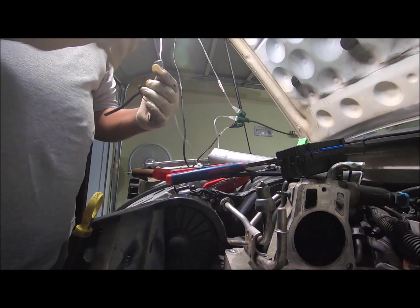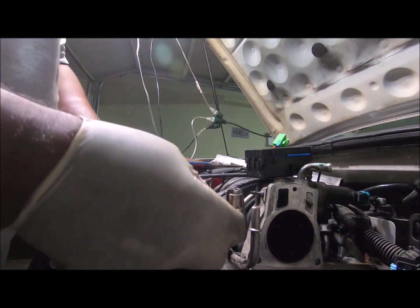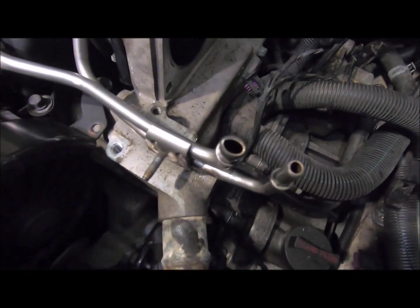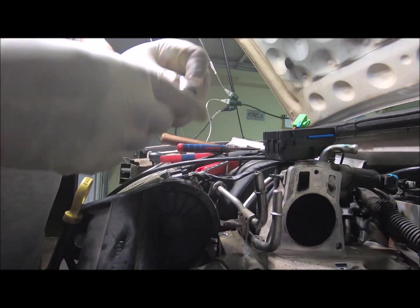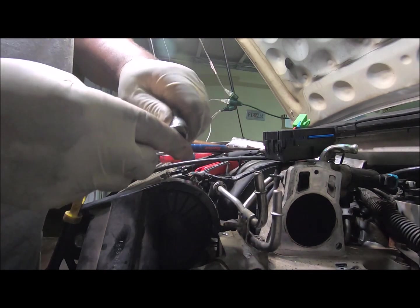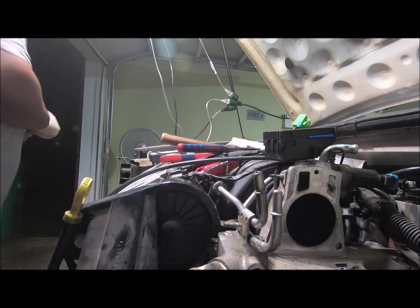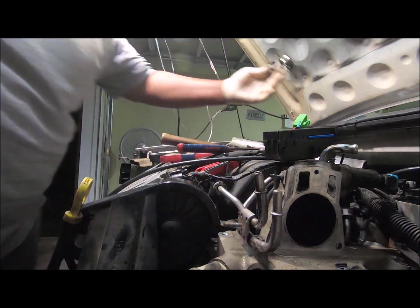So what is it — I guess the spring inside? All right, I finally got the damn thing to release. I wonder if it's because of this part — bent like that? I don't know, maybe I did. How I got it to release was: I pushed it in as far as it would go and just kept spinning this part. And then I heard a little click and I pulled it up. Let's put the new one on.